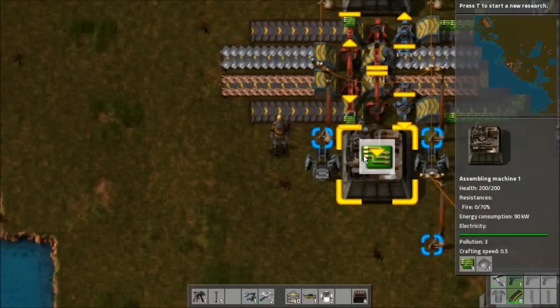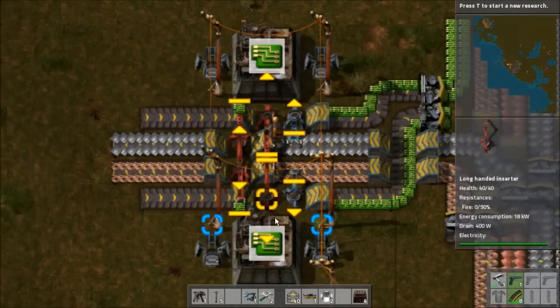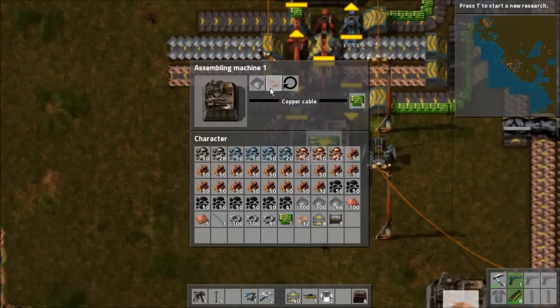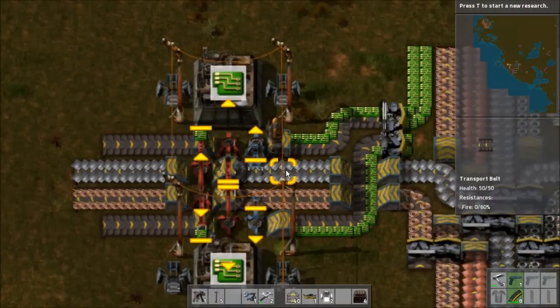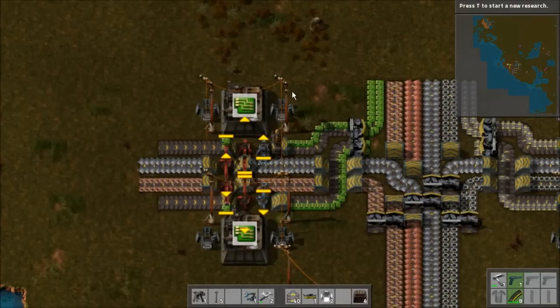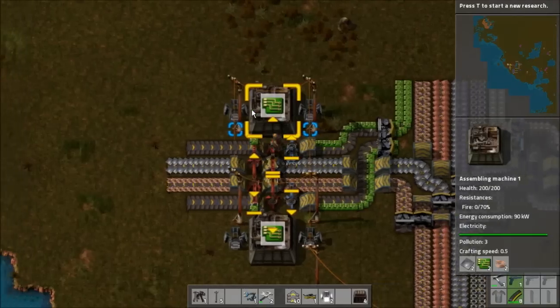So it's going to cause a few issues trying to get both of these working at the same time if I'm pulling with different inserters, because I need three copper cables but only one piece of iron. So I'm going to have to mix this up a little bit differently than what I had before, but we should still be able to get this working in quite an orderly fashion.